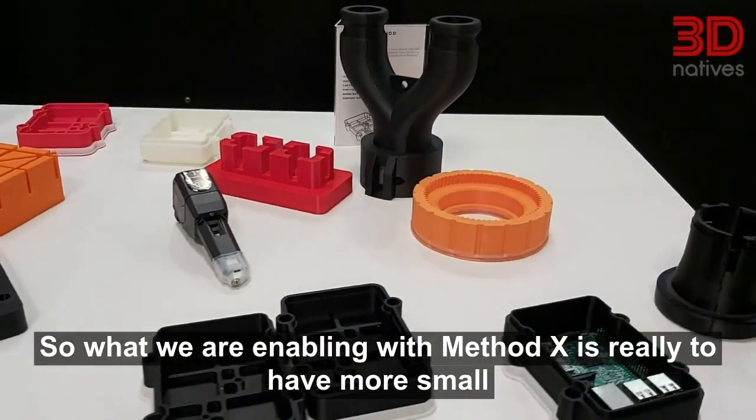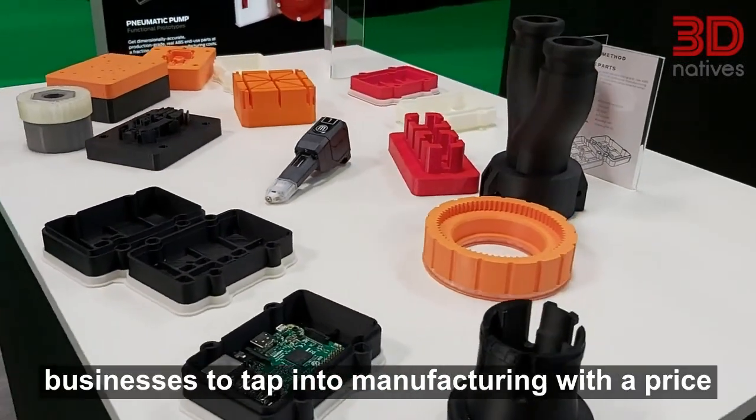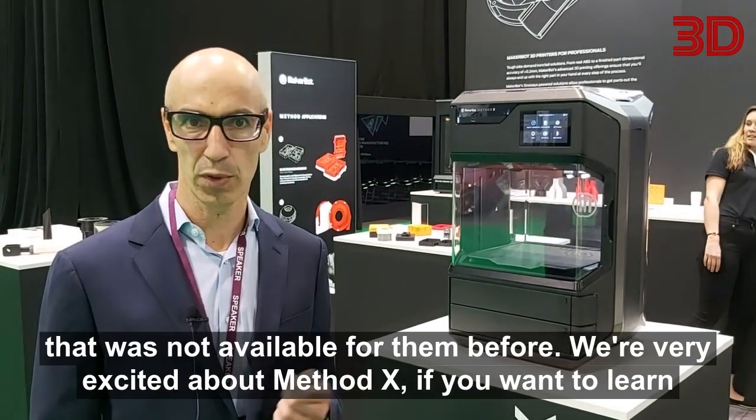What we are enabling with Method X is really to have more small businesses tap into manufacturing, with a price point that was not available for them before.